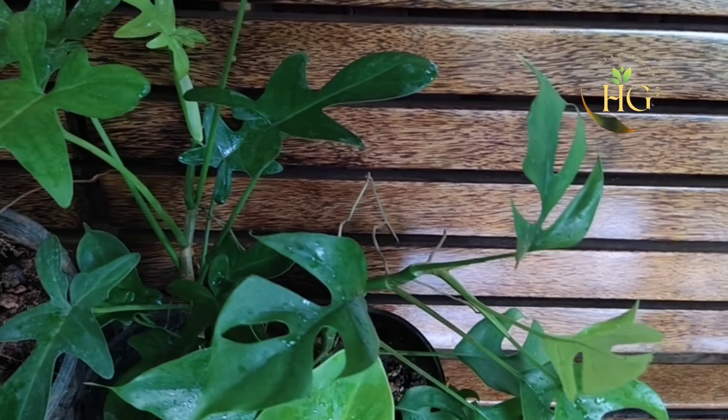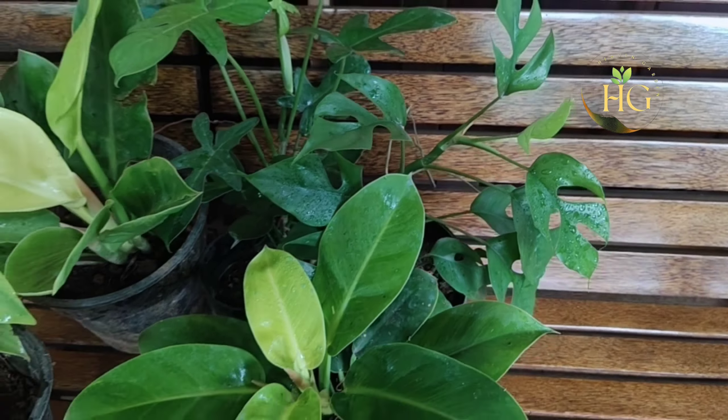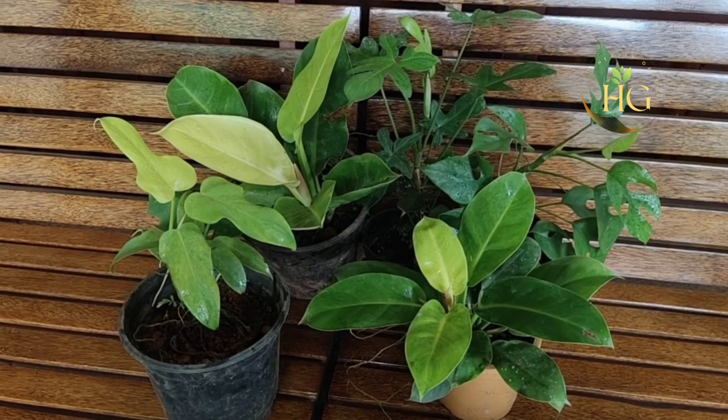Hi friends, welcome to Heavenkandabudhi. Welcome to this video — I'm going to show you 5 philodendron varieties in this video.